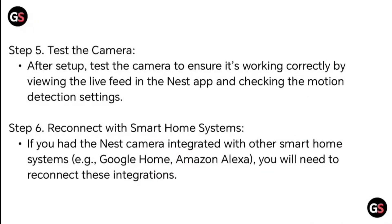Step 5: Test the camera. After setup, test the camera to ensure it's working correctly by viewing the live feed in the Nest app and checking the motion detection settings.